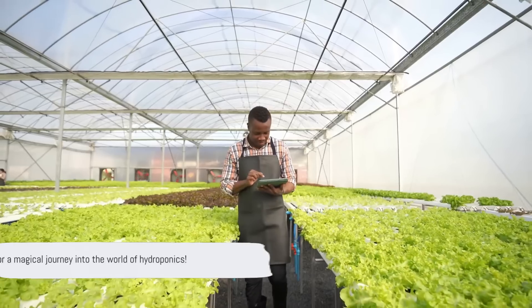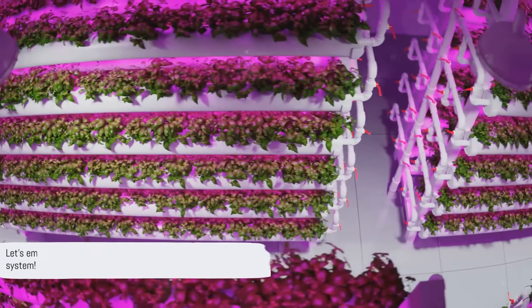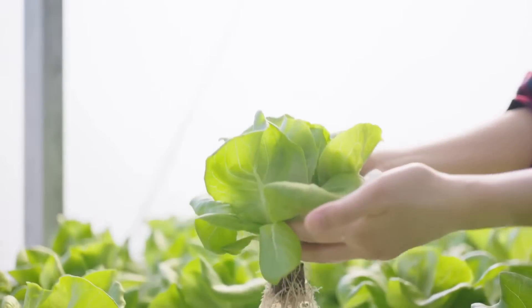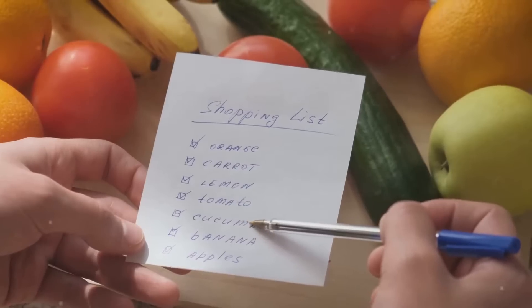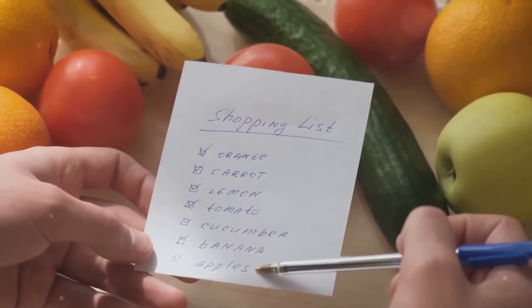So, are you ready for a bit of green thumb wizardry? How about we dive into the journey of a beginner building their first hydroponic system? Imagine you're a beginner, eager to start your hydroponic journey. First things first, you'll need a shopping list. Let's dive into the exciting world of hydroponics and discover the materials you'll need for building your very own deep water culture, or DWC system.